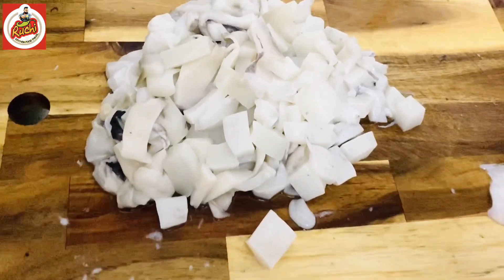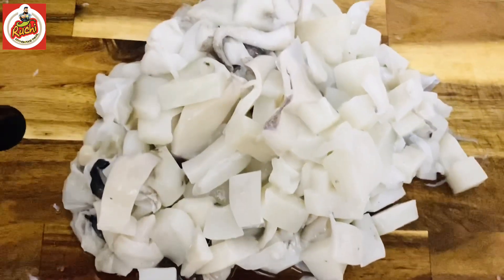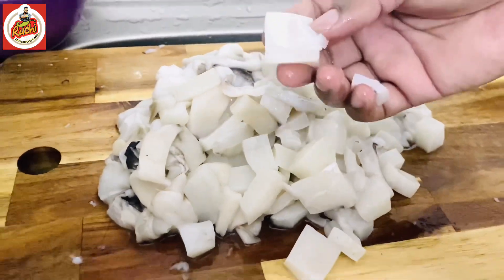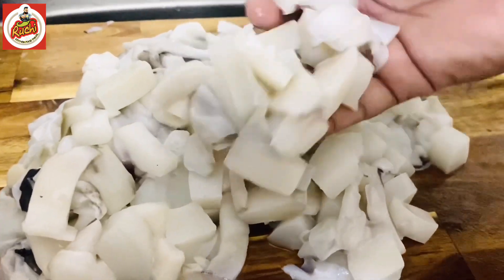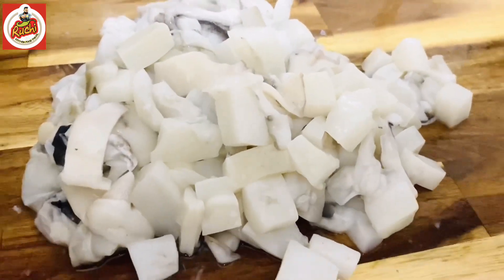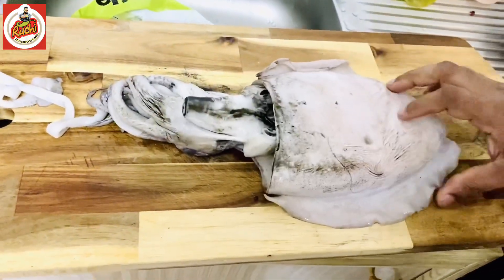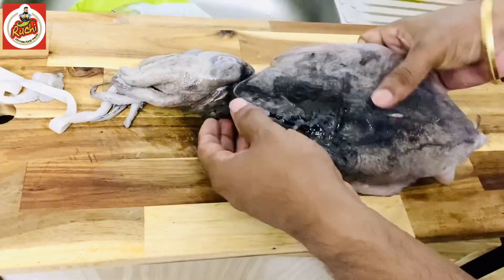If you want to clean it, I will cut it. I have come to work in the market, and I will not clean it — but I will show you in this video. I've now picked a cuttlefish in the market, but we need to clean it.